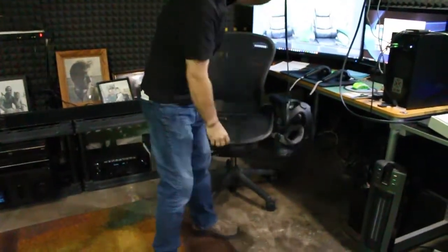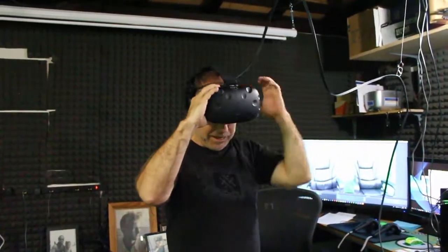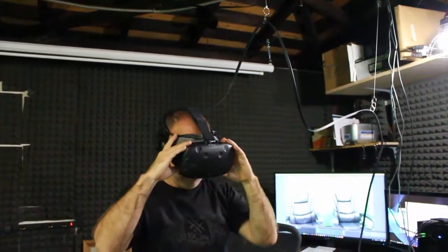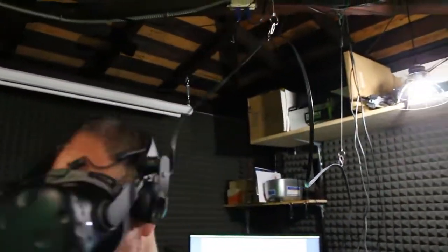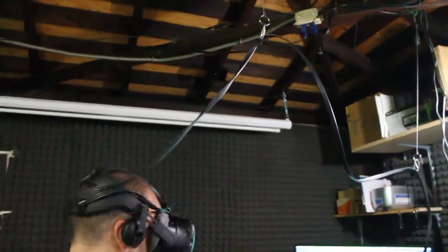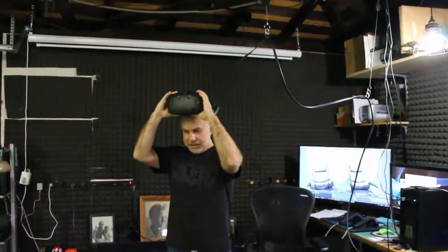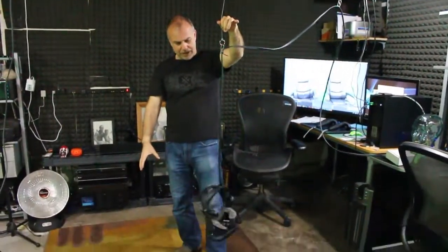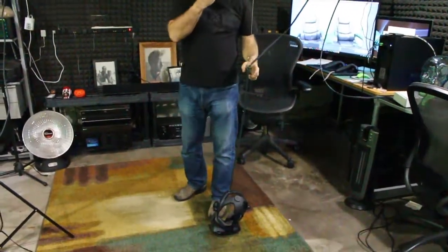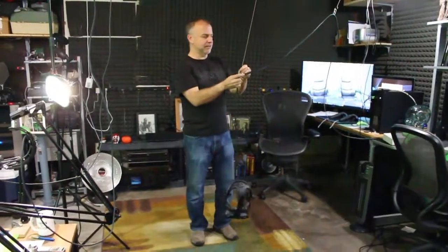So when the system goes on, I'll just put it on. As you can see, it kind of keeps most of the cable above my head, so it's not tangling anywhere around my feet. And what's great is I can spin around. If you lose track of how much you spin, it might get wound up, but that's no problem. When you're done with the game, just let it hang — it unwinds and it's ready for the next session.